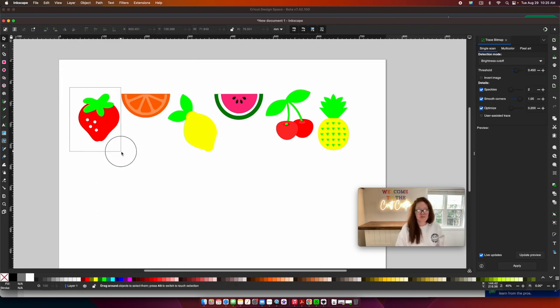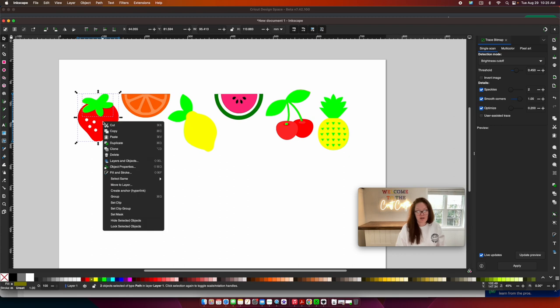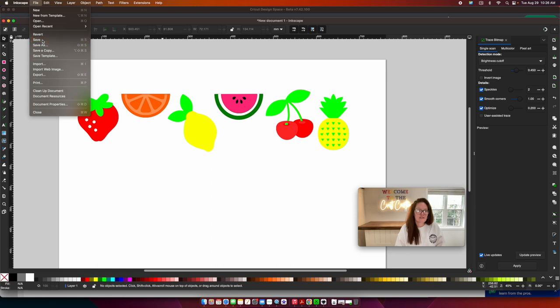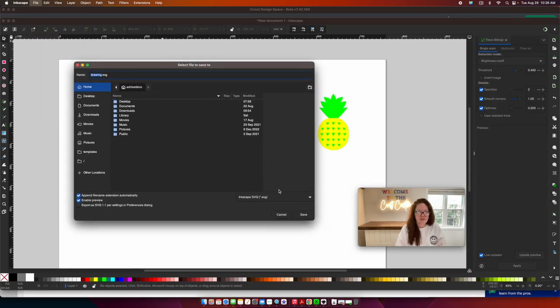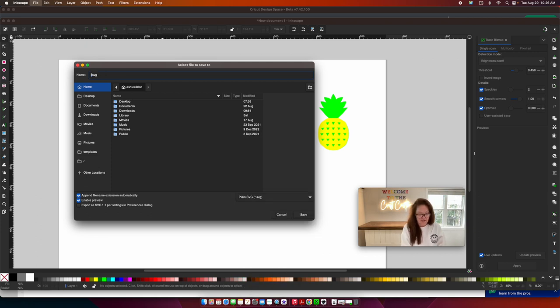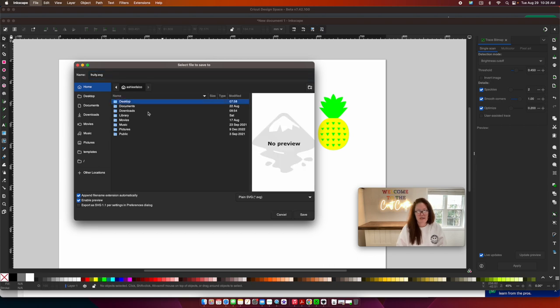At this point everything is optional — you can resize if you want, you can right-click and press Group on each fruit, recolor to better colors, and so on. That's how to create your own SVG file. Now you'll want to save it. Go to File and Save — this dialog will pop up. Come down and change the format from Inkscape SVG to Plain SVG. Rename the file, save it to your desktop, and press Save.